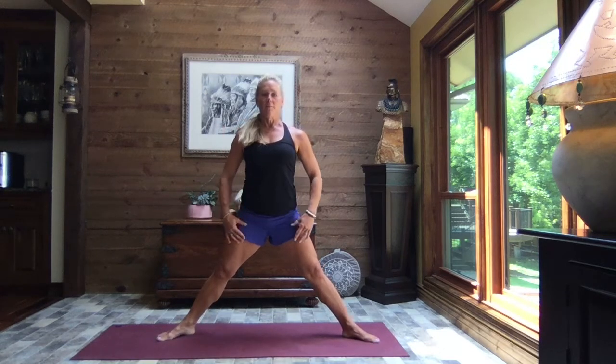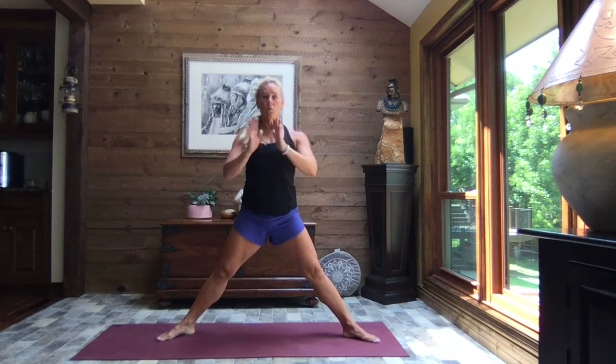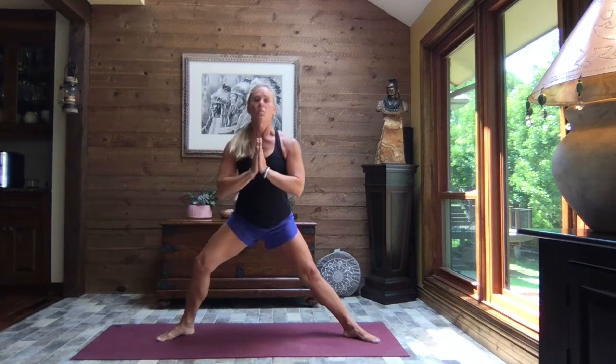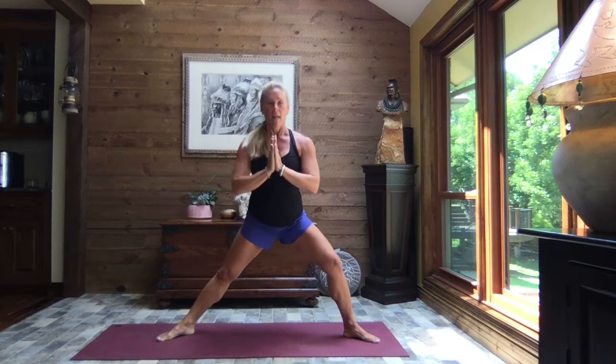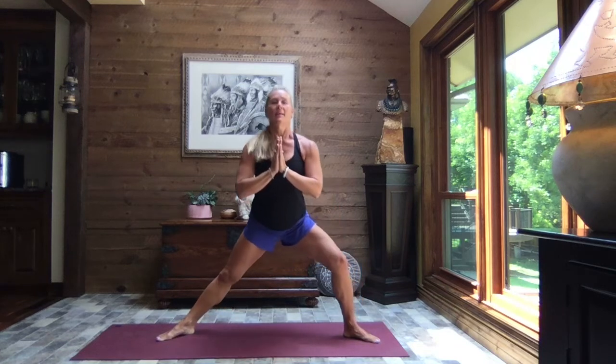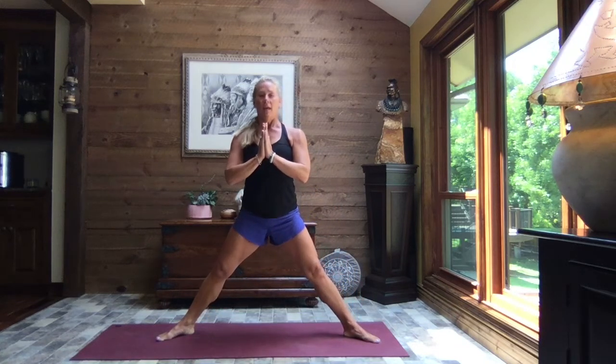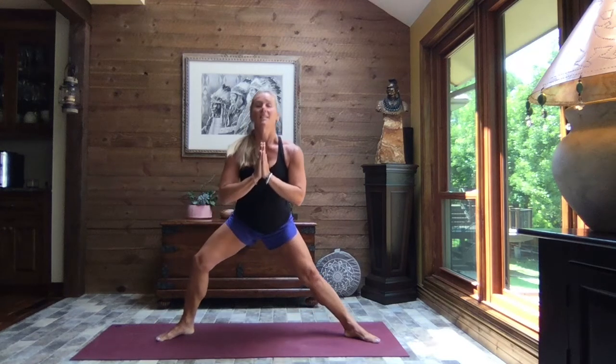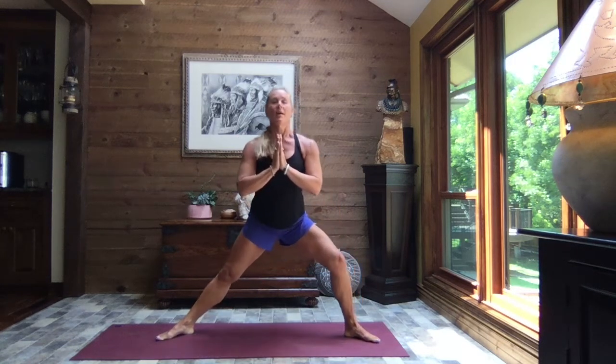We're going to heel-toe those feet out just once, a little bit wider. Resting those hands on the thighs — or if you want a little more intensity, bring the hands to heart center. We're going to bend that left knee and hinge forward just a little bit. Come back through to center, stand tall. Then bend that right knee — bottom comes back just a little bit. Come back to center. Again, left knee bends. We rise, keeping those feet glued to the earth. Right knee bends, bottom goes back just a little bit, hinging forward. Coming back up.